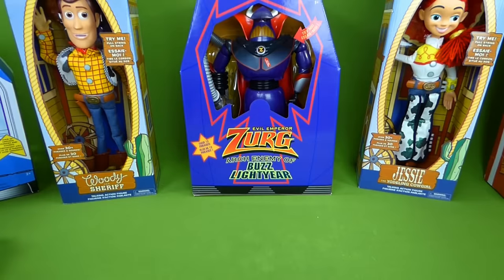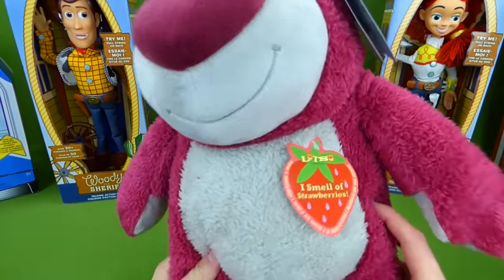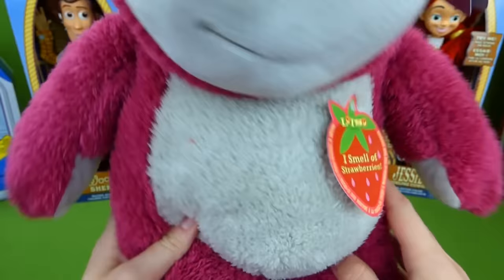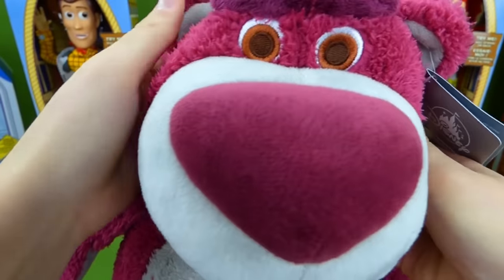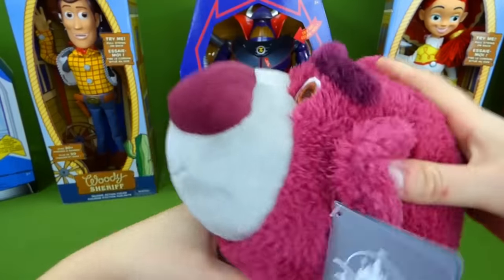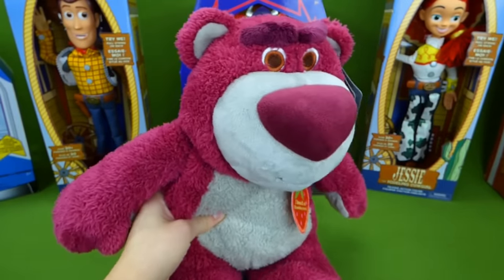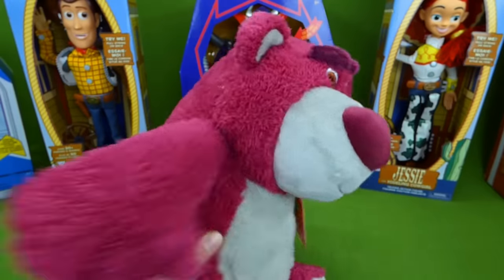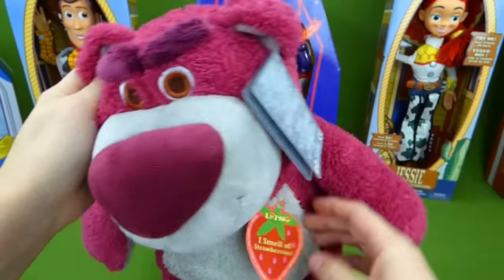The big question is who do we look at first? We've got so many to choose from. One of my favorites is Lotso the Lovin' Bear and he smells like strawberries. And he really does — he smells just like strawberries. He's soft, and he is really really awesome. He's the bad guy from Toy Story 3 and this is a really cool stuffed animal. But he doesn't need to be unboxed, I just wanted to show him to you.